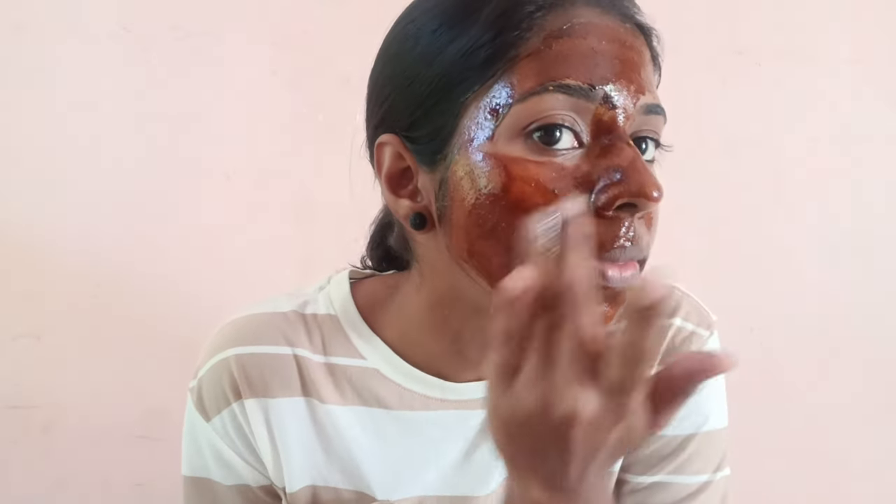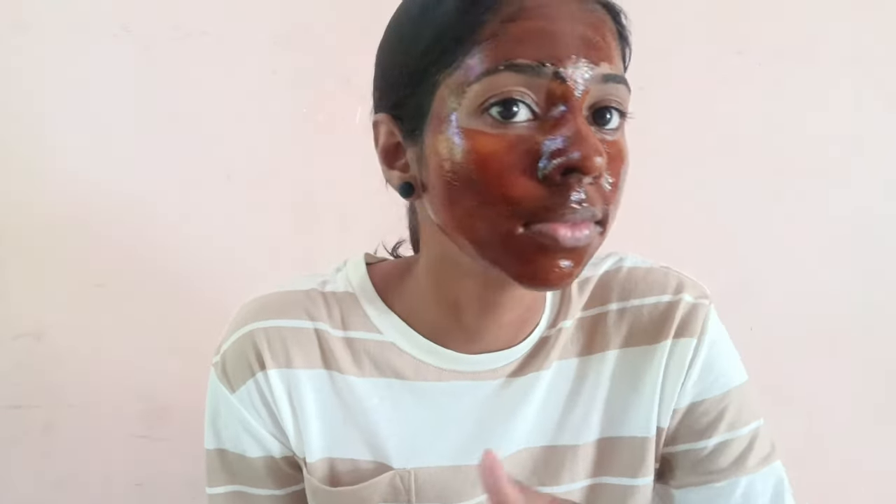We have to apply the face pack to all the regions of the face. Now I have to apply the face pack for 15 minutes — I will wash the face after 15 minutes.